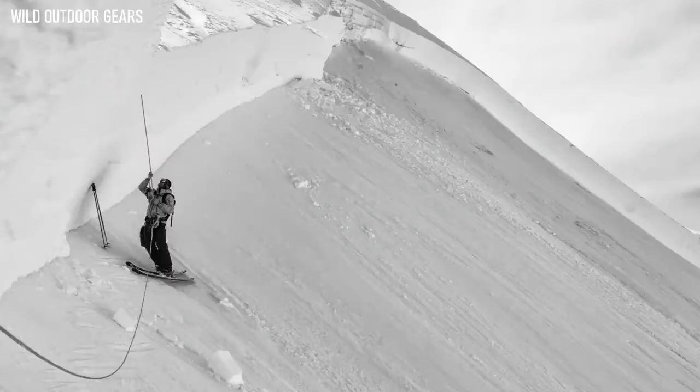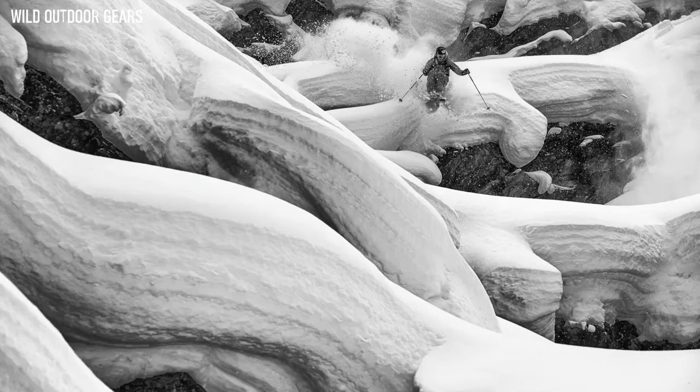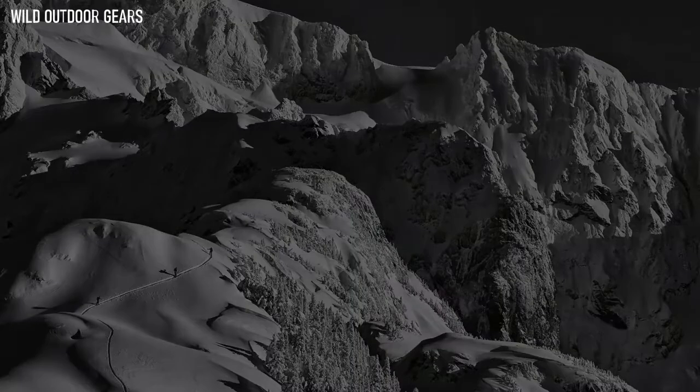It's super important that the Guide Glove is completely waterproof, so we built it with a waterproof, breathable Gore-Tex XCR insert. What makes the Guide Glove so warm is its removable liner, insulated with Primaloft, boiled wool, and fleece. The removable liner allows you to dry the glove much faster so you're ready to go the next day.